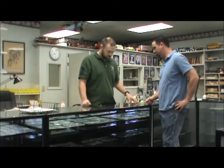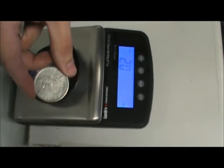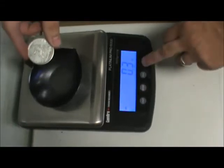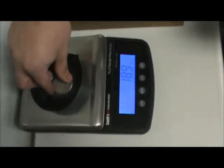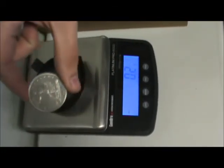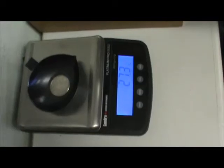The next step would be to weigh the coin. Let's go over to the scale. First, we'll put in the fake coin — the 1878 trade dollar counterfeit. We're going to move this over to grams, reset it to zero. The weight of this coin is 18.8 grams. Now we'll remove that coin and set in the real 1878 trade dollar, reset to zero, and weigh it — 27.3 grams. That's a big difference.